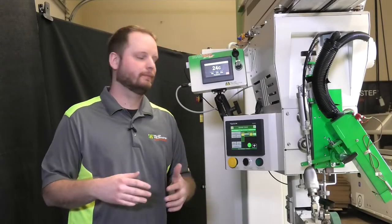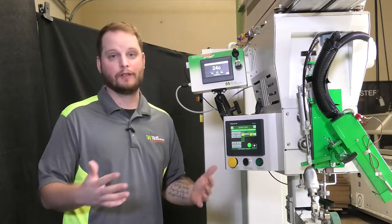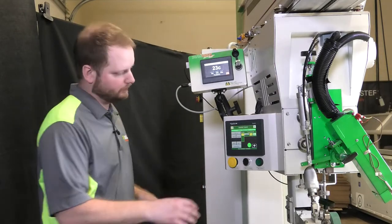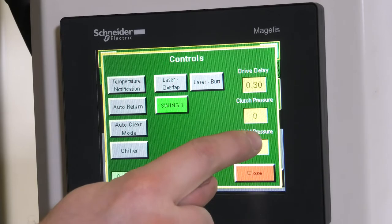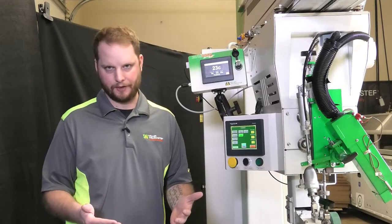In this video we're going to show you how to make sure that your weld pressure as well as your clutch pressure regulators are working properly. First we're going to need to go into our control screen. We are going to set both our clutch pressure and our weld pressure at zero. First we're going to check our weld pressure.